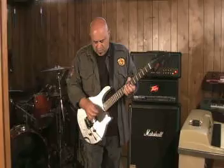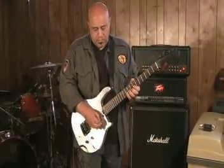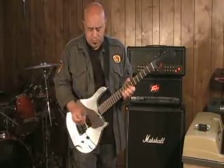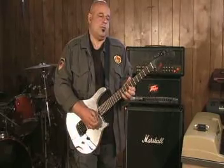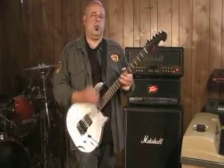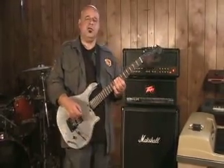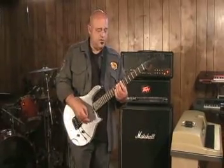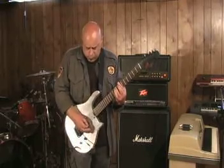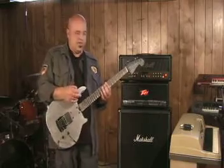Now if I hold the pick a little bit further out. Also there's a lot of clarity and differentiation between the different strings. So even if I'm playing, as I hit every note, every new note, it's pretty clear.